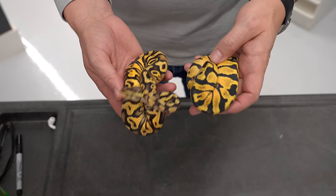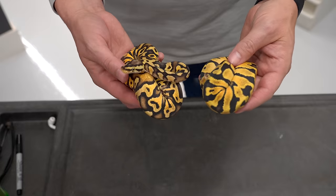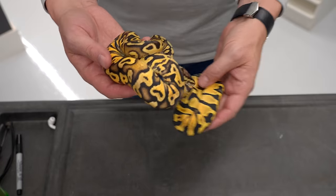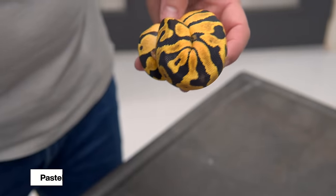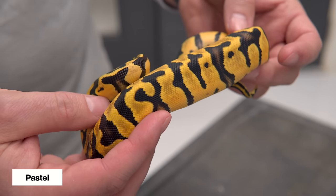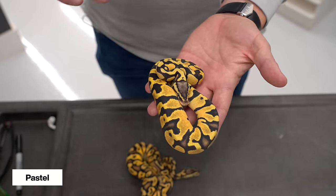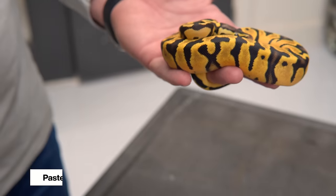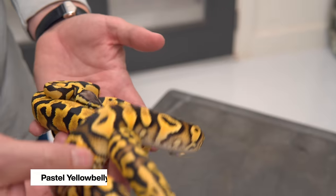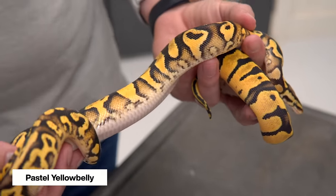Pastel was one of the earliest incomplete dominant genes — it was out there even before yellow belly really took off. Here we have a couple combinations. We're going to start with the regular pastel. Of course this is just very bright yellow — that's what pastel is known for. Initially they were called pastel jungles, but it's got some nice black and yellow. It kind of replaces the brown with yellow. Looking at the yellow belly version, we're going to look for the same features we saw on the yellow belly versus normal.